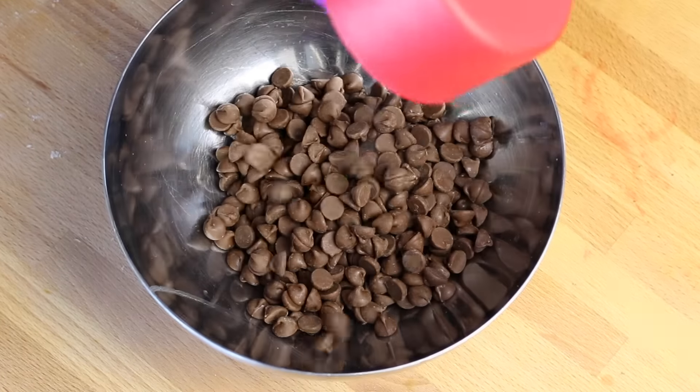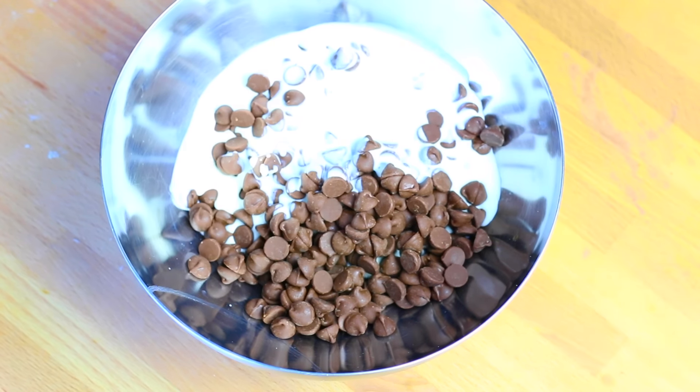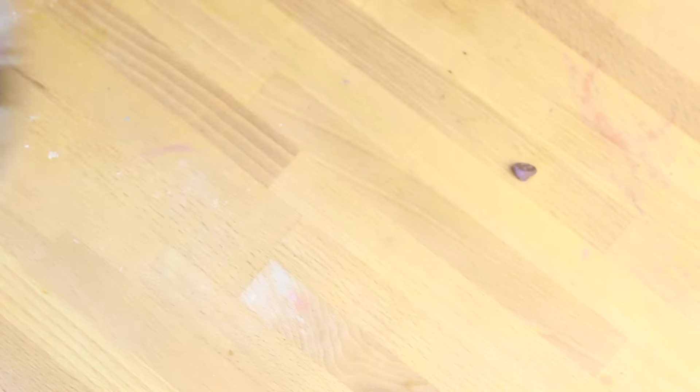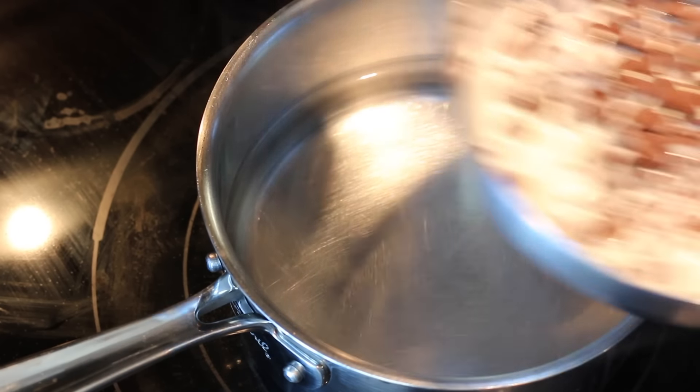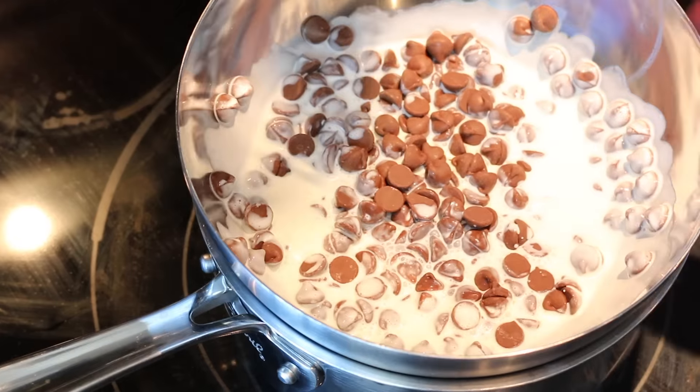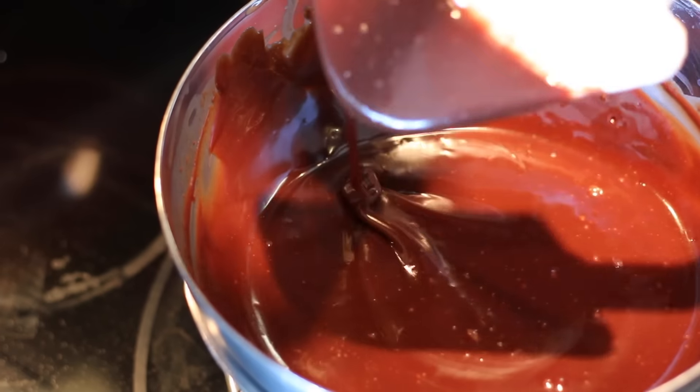To a small metal bowl, add one and a half cups of chocolate chips. Now add one cup plus one tablespoon of heavy cream. Bring your small metal bowl over to a small pot of simmering water and place it right on top, because we're going to melt your chocolate. Take your rubber spatula and start mixing the cream and the chocolate together until it's super smooth.